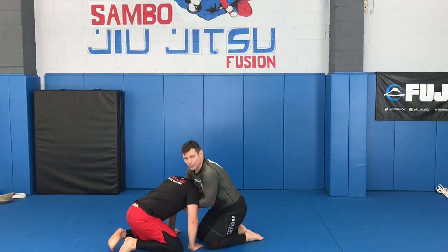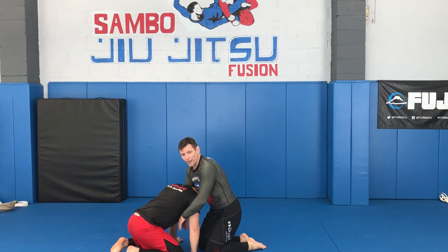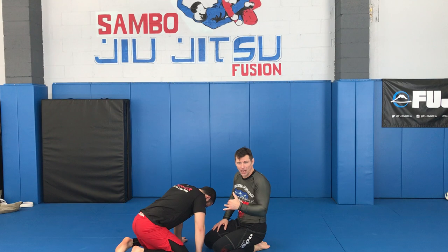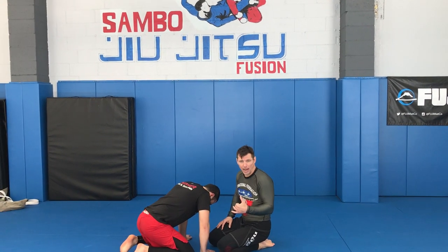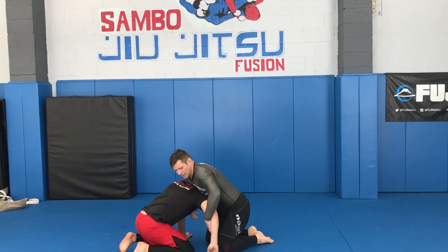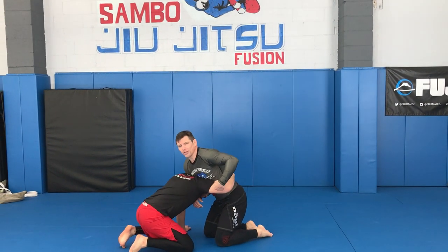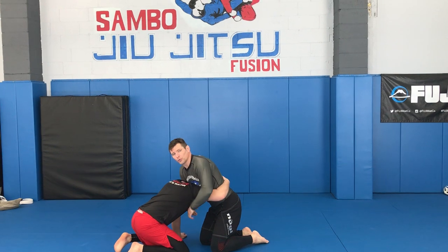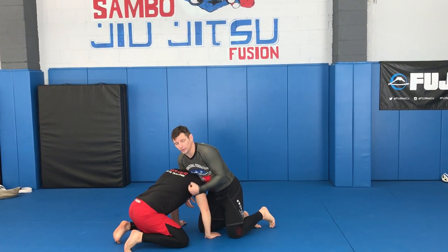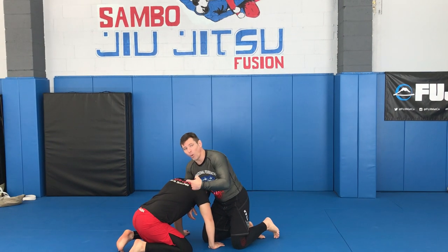A front headlock position means not a pure guillotine with the neck only, but with a head and arm. You can end up in this position after snapping him down, stopping his shot, or sometimes he escapes the single leg and we end up in a front headlock. If the arm is here I'll go to an arm-in guillotine, but if the arm is here then I'll go to a D'Arce, Peruvian necktie, or anaconda.